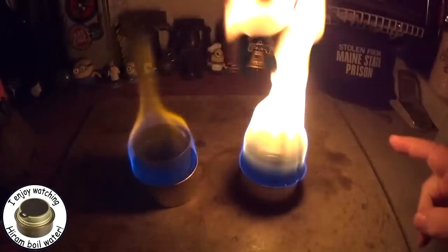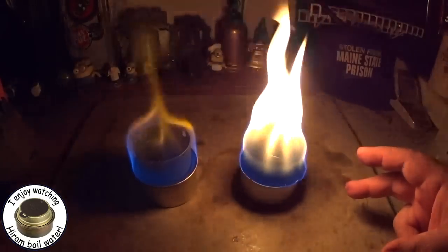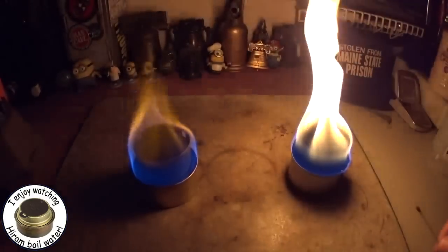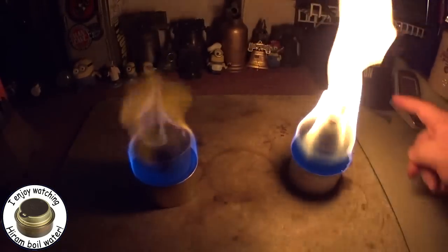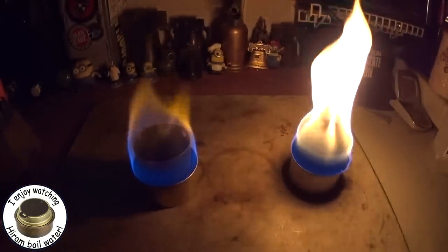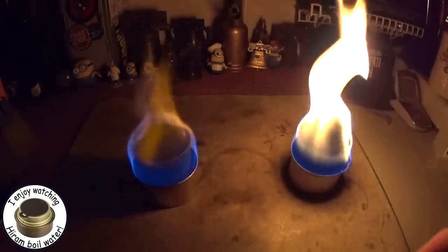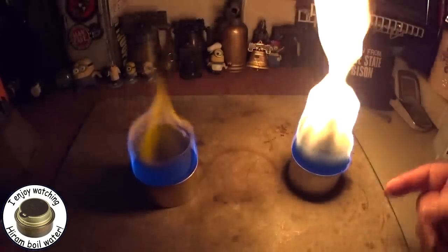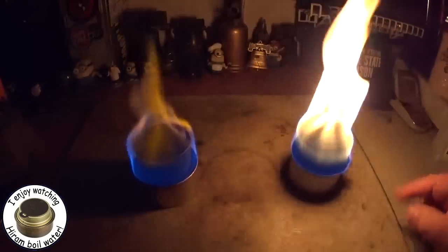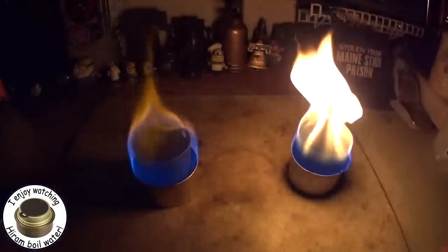I like isopropyl alcohol if I need light though — it's a great source of illumination. You can see how it's lighting up the area on this side, but the methanol isn't lighting this up very much. So if I have a situation where I want an alcohol lamp, I would use the isopropyl. But if you use it as a stove, it's going to soot up the bottom of your pot, whereas the methanol won't.